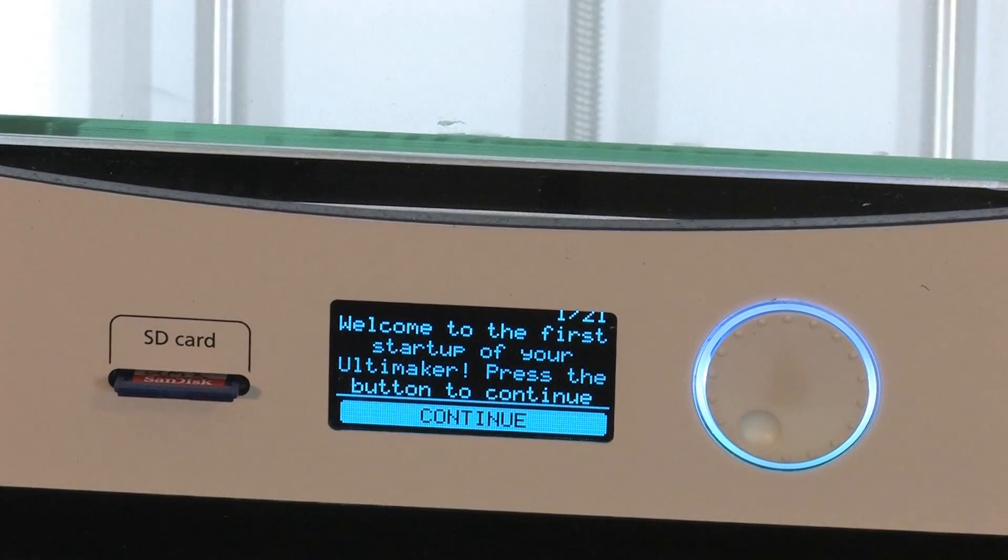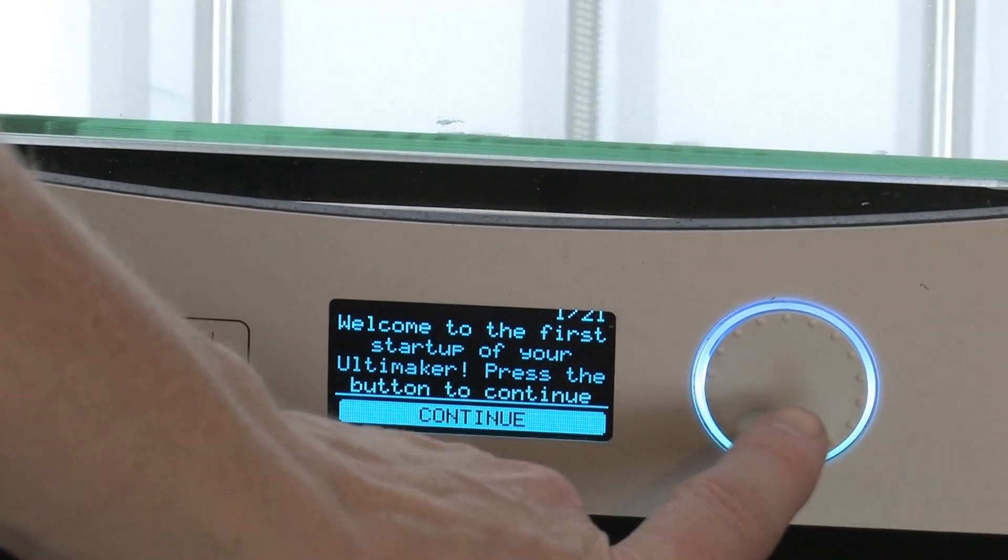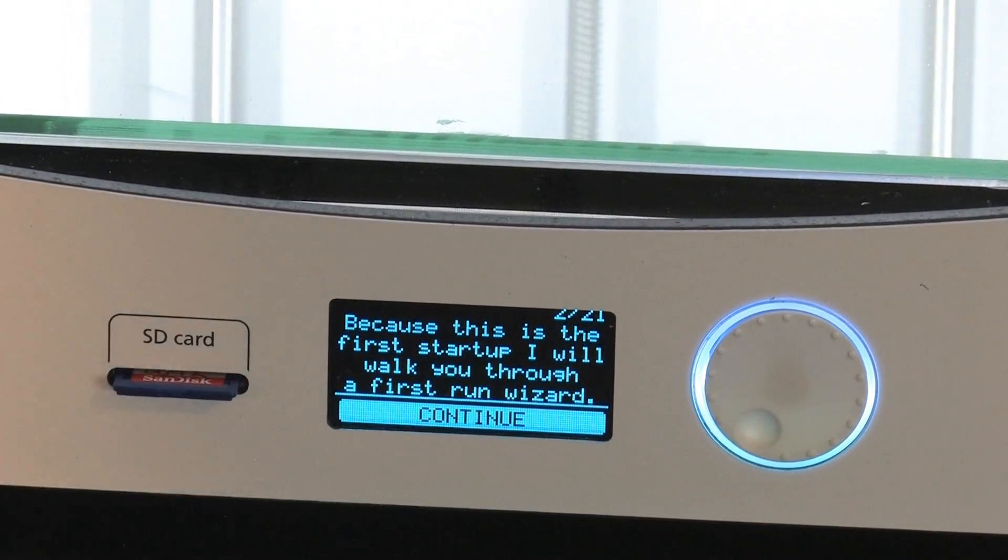Welcome to the first startup. Press the button to continue. It'll walk you through the first run wizard. Okay.